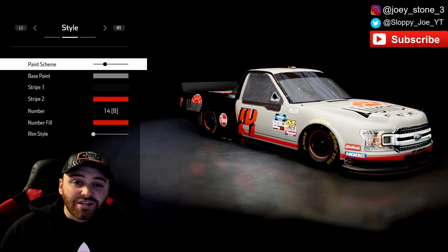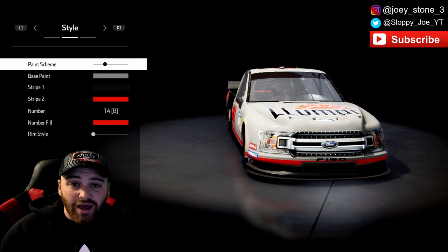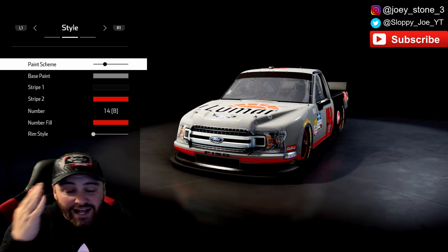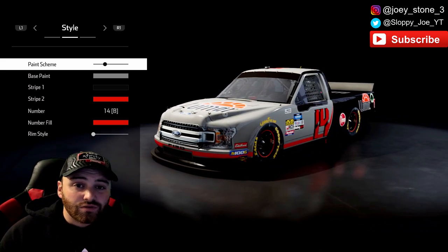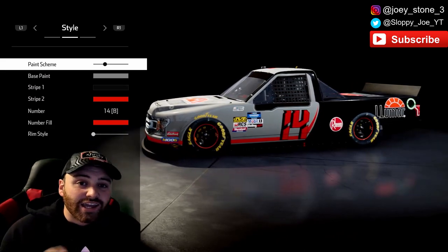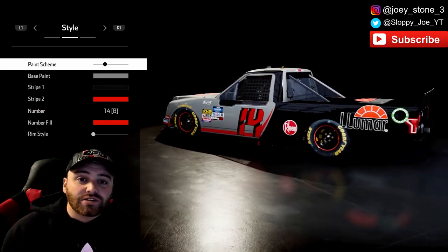As you guys know, Tyler Reddick, the beast himself, won the Xfinity championship in Homestead — back-to-back championships. I am wearing one of the hats from victory lane right now. Super thankful to be part of the RCR family and witness that in person. The guy's a wheelman; I cannot wait to see what he does in 2020 in his rookie year in that Cup car.